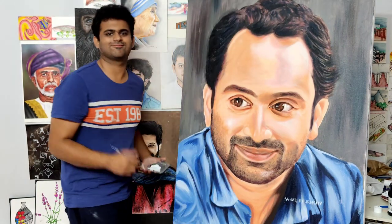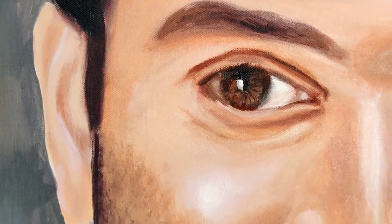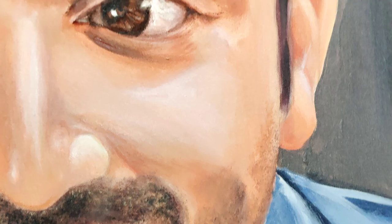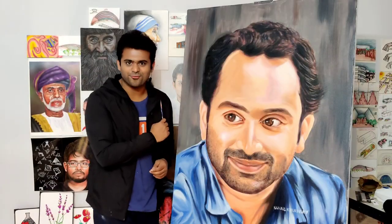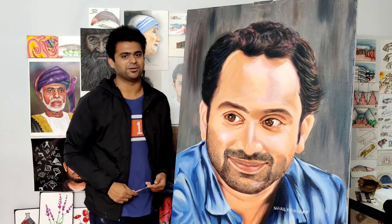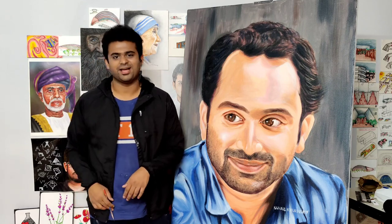That's it. Thank you. So how are you going to get a portrait? If you want me to make a portrait, please comment. I will try to cover it in our next videos. So thank you so much. Keep supporting. If you enjoyed this video, subscribe, like and share. I will see you in the next video. Goodbye. Thanks a lot.